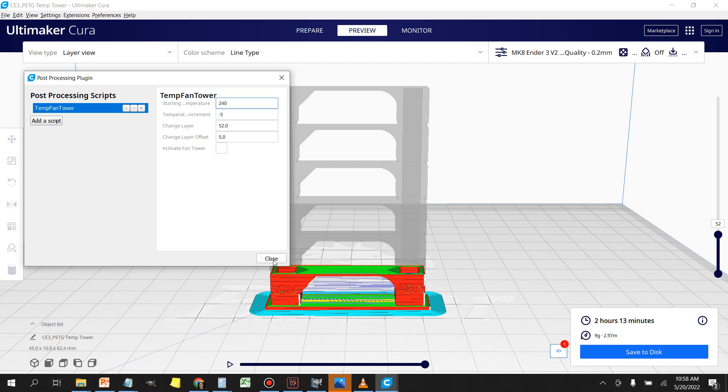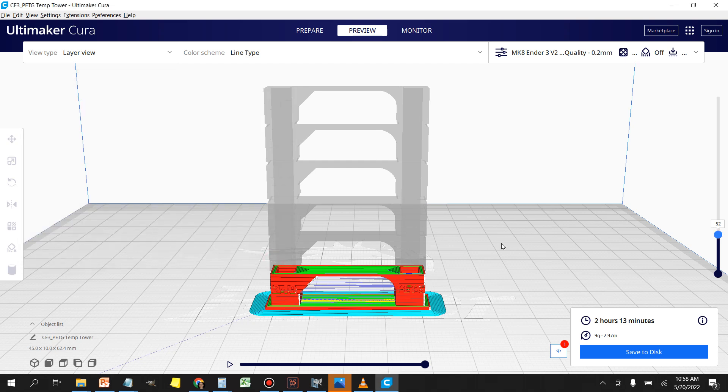Once that's done, just close the script. You can see the script is active because down at the bottom there's a little box with a red number one, which tells you one script is loaded. Then just save this to your SD card, run over to the printer, load it up, and print it.